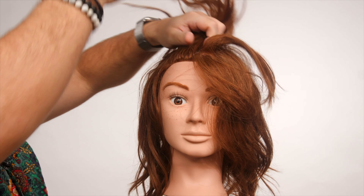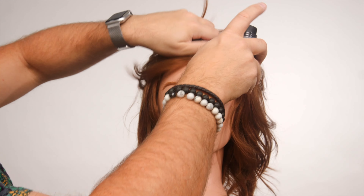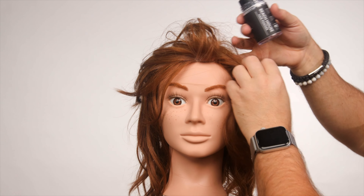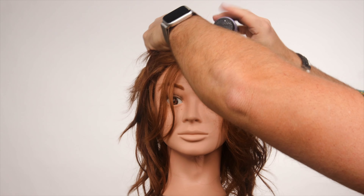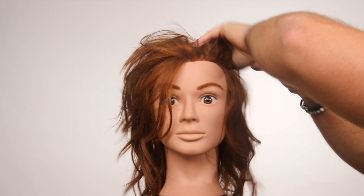What I would do is take Beach House and start to apply this towards the root area, going in section by section and just dabbing it on throughout the root area first. I would get this and try to start absorbing that oil right from the very start. And if it gets clogged, just tap it back down and you'll be good to go again.